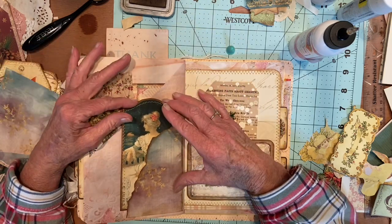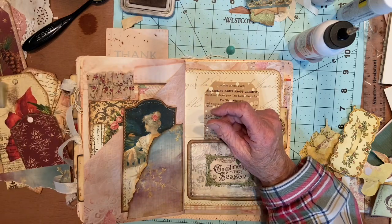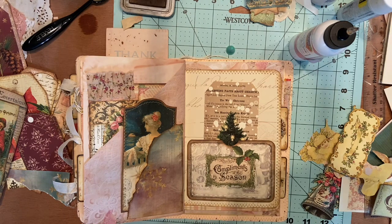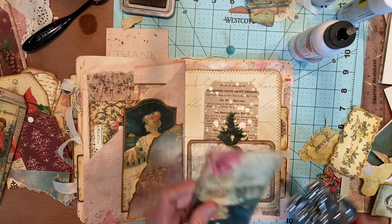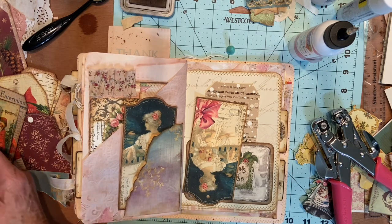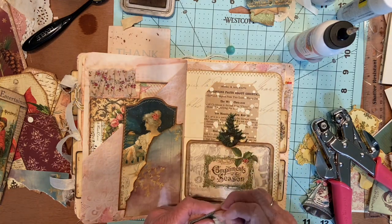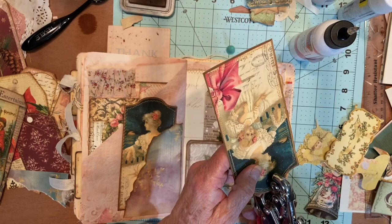I'm going to put an eyelet in it — I just think they look nice. I've pulled out some different ribbon. It would be nice if I had rolled this up. There it is. I like this — I'll tie it on there and see. It's satin ribbon but it's really, really stiff satin. I avocado dyed it. Actually, coffee dyed it — probably avocado.